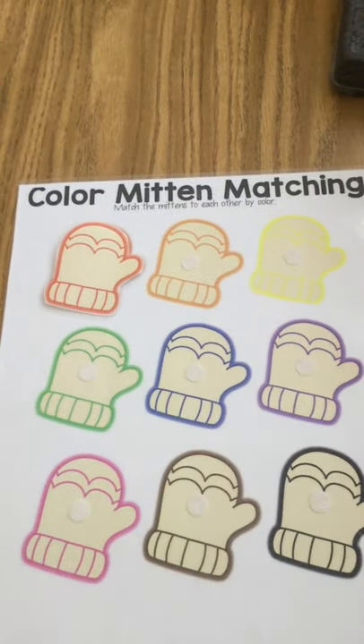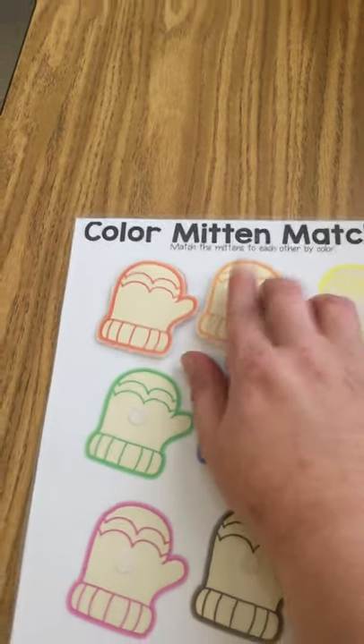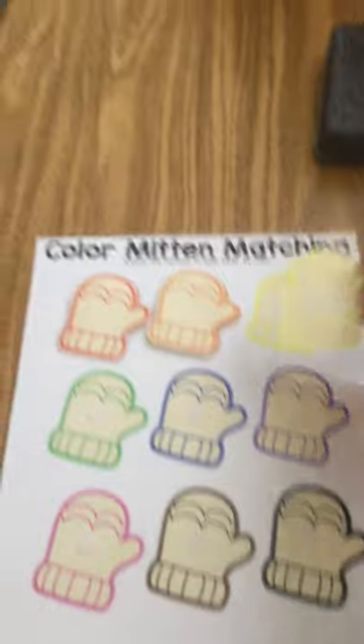Next we have orange. Find your orange mitten and match it. After that we have yellow. Find your yellow mitten and match.